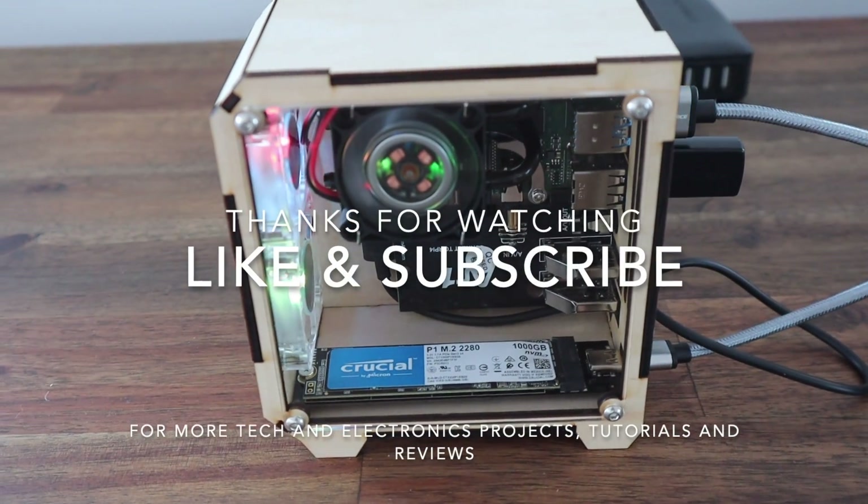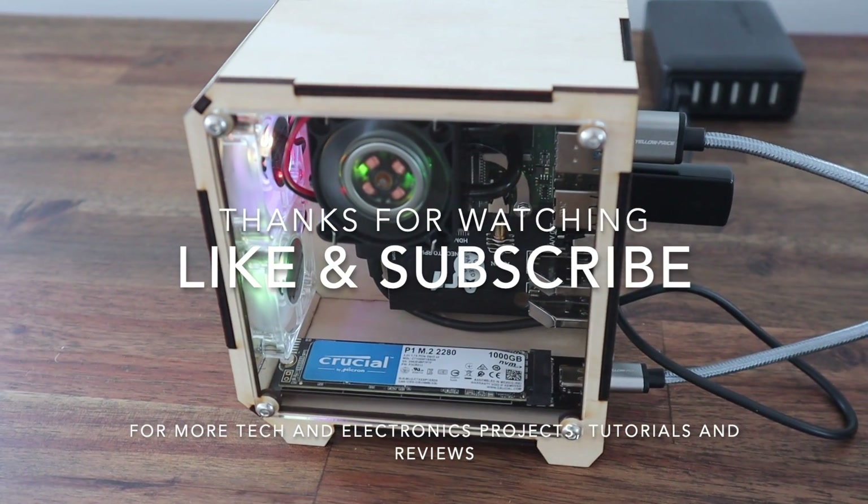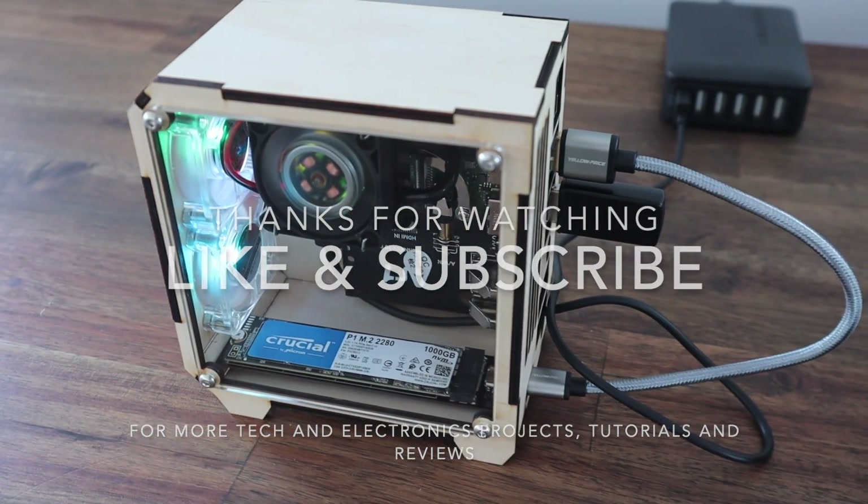Thanks for watching. Please remember to like this video if you enjoyed it, and subscribe for more tech and electronics projects, tutorials, and reviews.